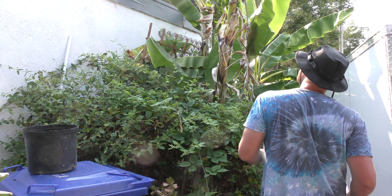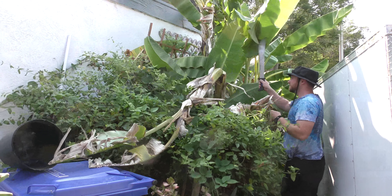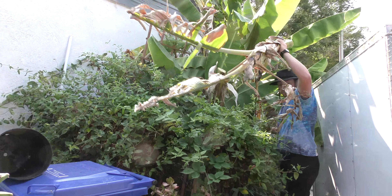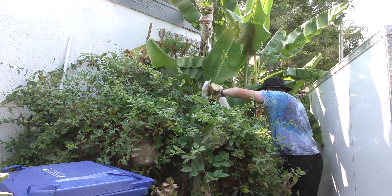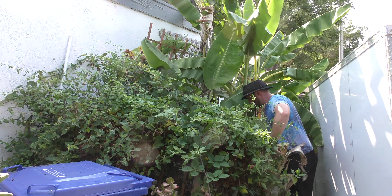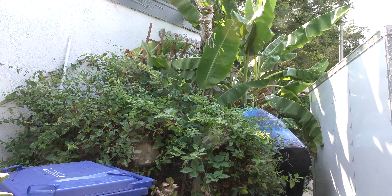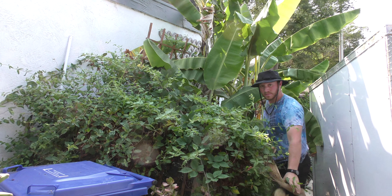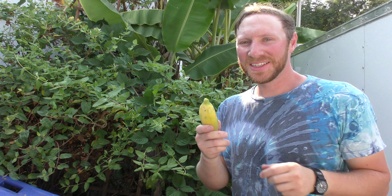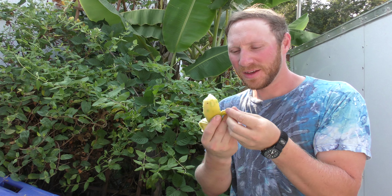Now I'm gonna go cut down this stalk. So I just picked my bananas — let's give it a try, break it open, let's see how it tastes.